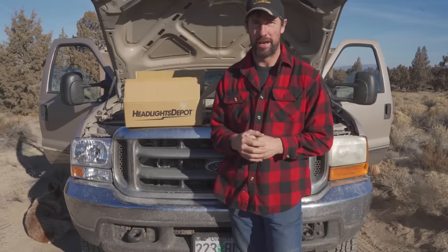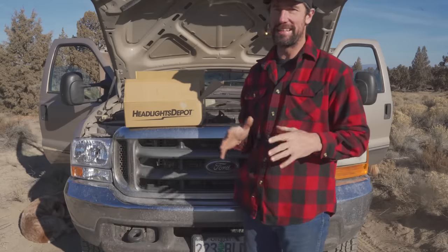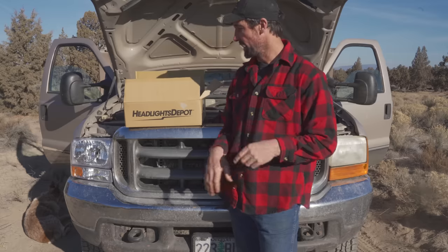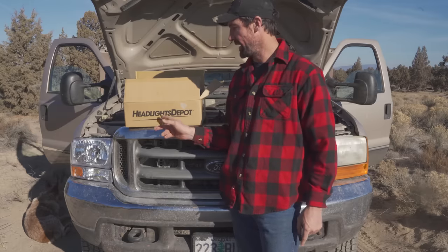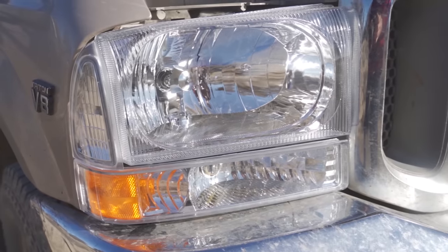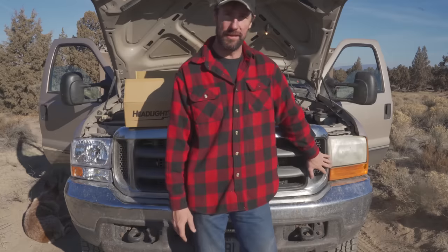Alright, this is Jason with the Primal Outdoors channel and today we're going to be replacing the headlights on my old Ford 1999 Super Duty F250. I got some new headlights from Headlight Depot. As you can see I've already done one and I learned a couple little tricks that I'm going to share with you guys while we do the other one.